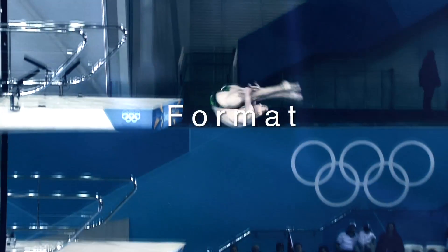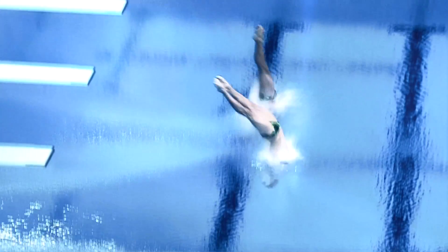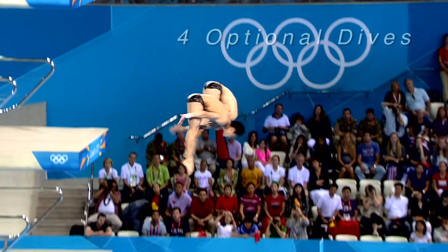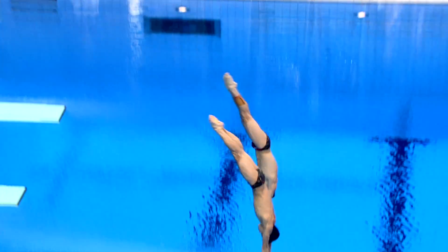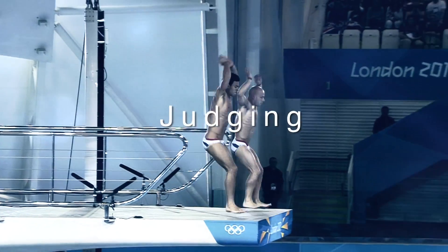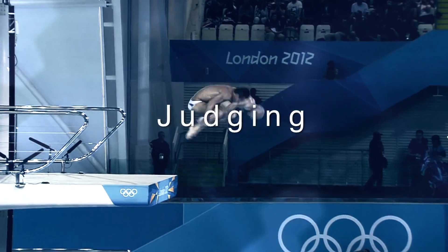Every synchro team has six dives to do — two are required and four are optional, so we can choose four dives with our own difficulty. The first two dives have a required difficulty of 2.0. After six dives, the synchro pair with the most points is the winner.